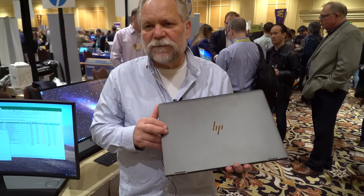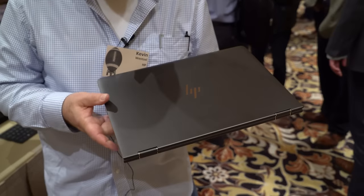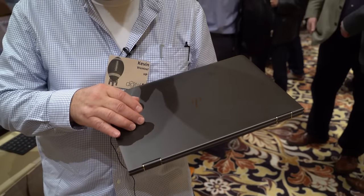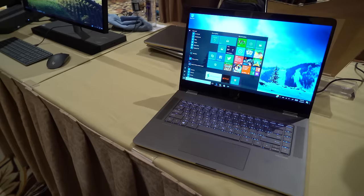This is the next generation of our Spectre 15-inch X360. The first thing you notice is a new color — the previous generation was natural silver only, but this one is ash silver with copper accents.